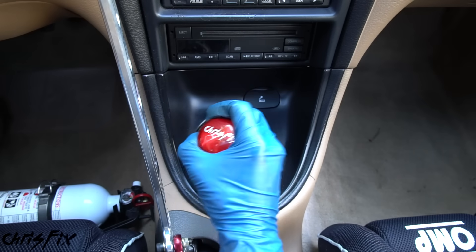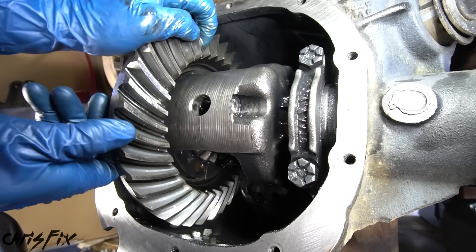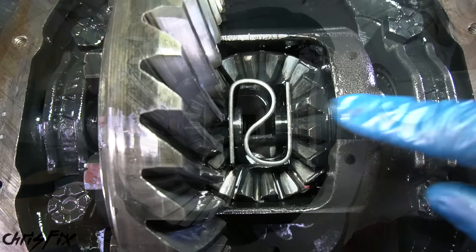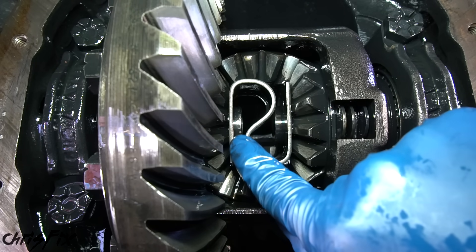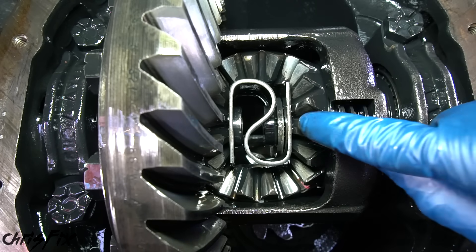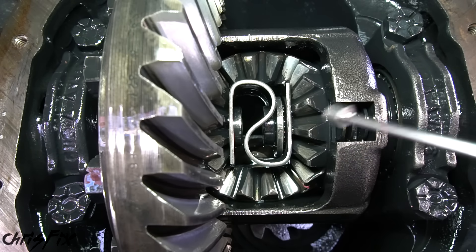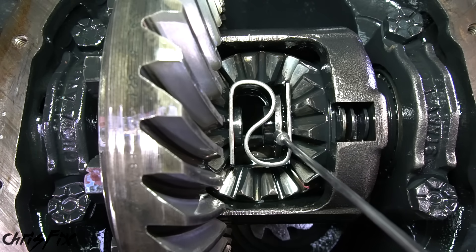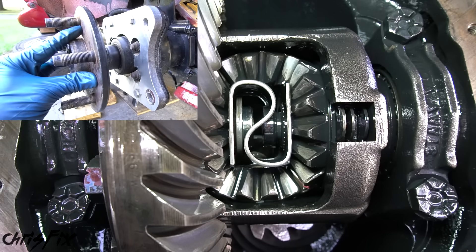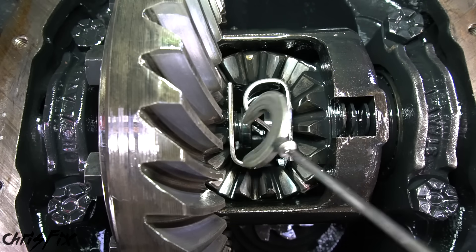Now put the car back in neutral and spin the axle so we have access to our spider gears, C-clips, and spring. Taking a closer look, you can see the end of the left axle and the end of the right axle. Push the axle inwards and that gives us access to our C-clips. Then use one of these stick magnets to get in there and remove the C-clip. Since we're doing both axles, get that other C-clip while you're in there.